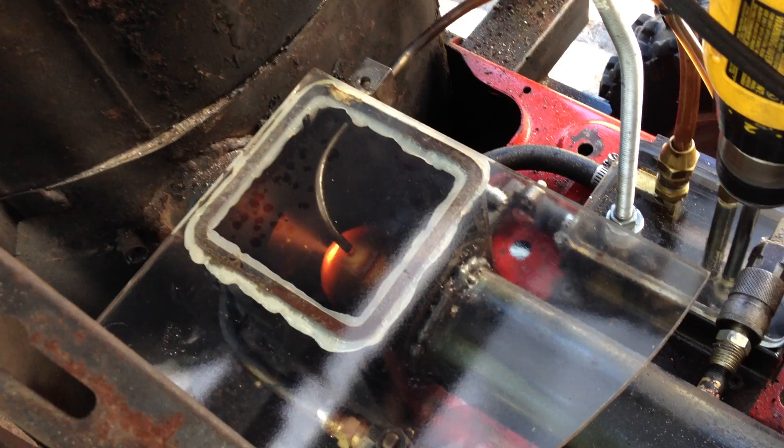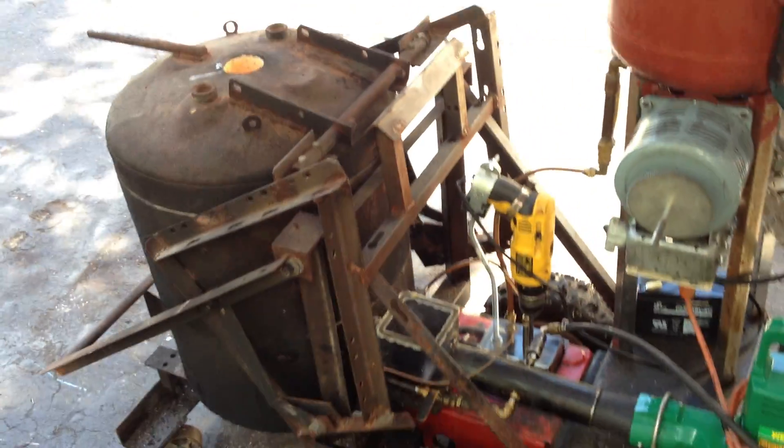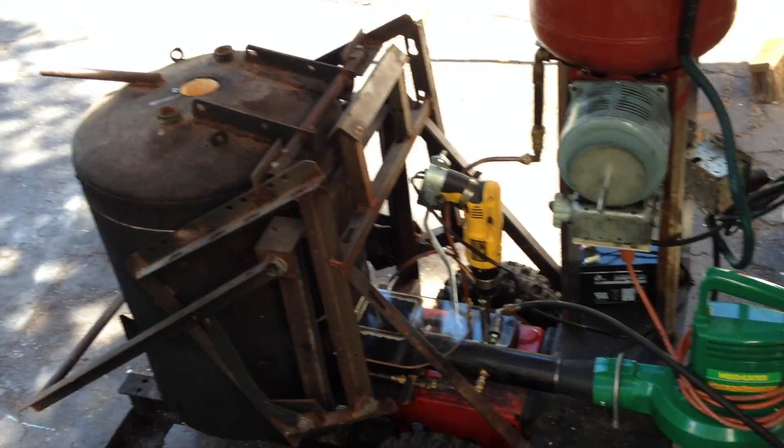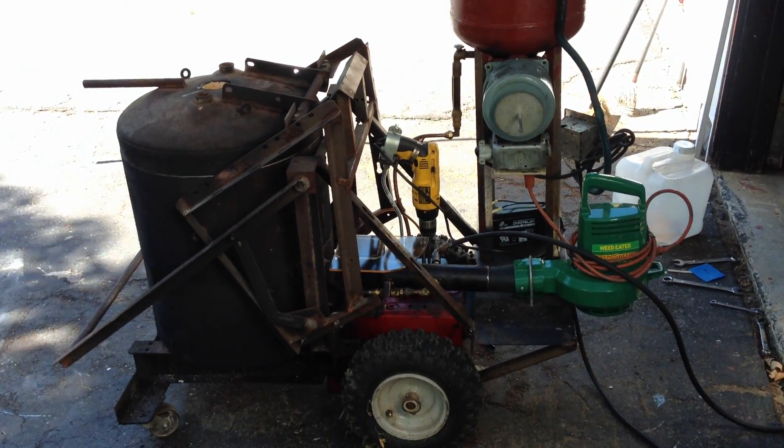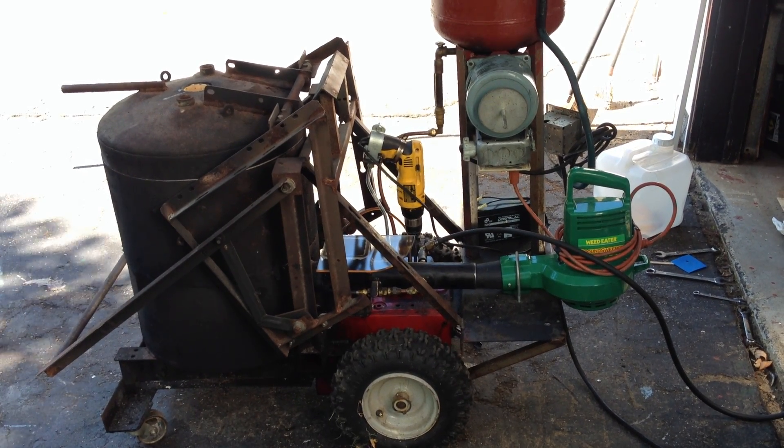In this case, this is peanut oil left over from frying our Thanksgiving turkey last year, and it makes a nice fuel for the waste oil furnace. Now I need to get a mold bench set up and actually start making things. This is Jake Von Slatt — see you next time.